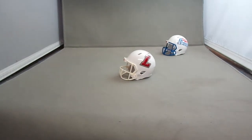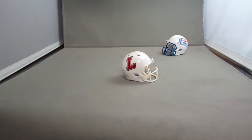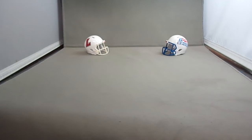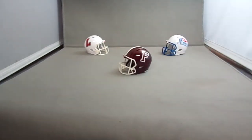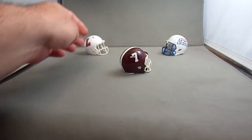The Lafayette Leopards have a simple white helmet they've had for a while — they went to a white mask. And I have the Fordham Rams, another helmet they've had for a while. You can see the number on one side and the F logo on the other.